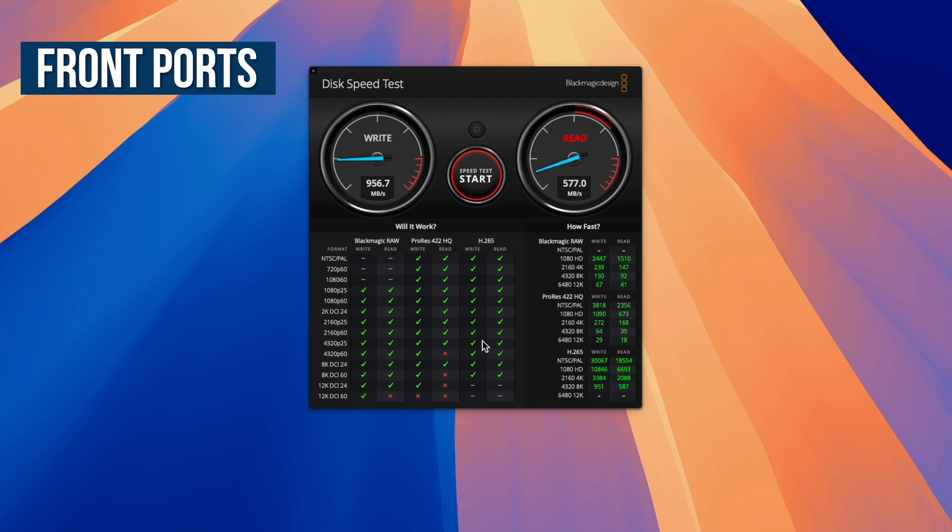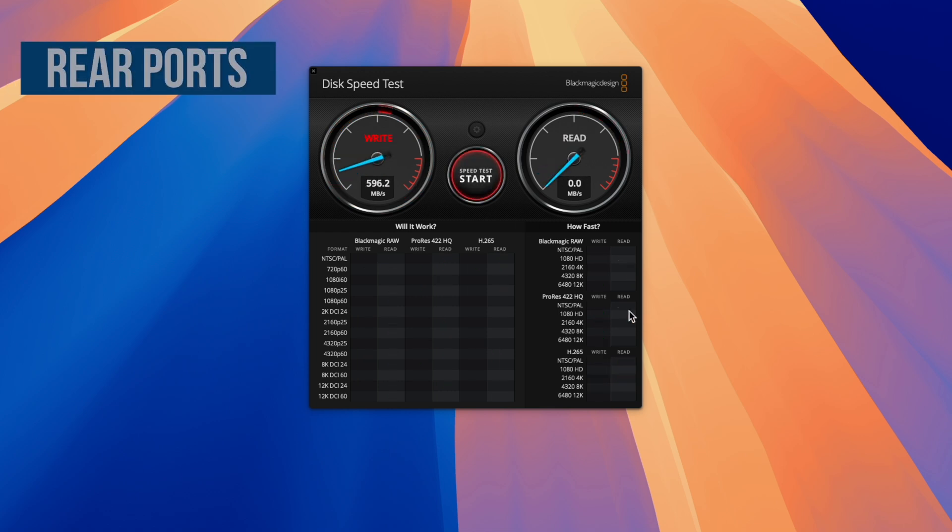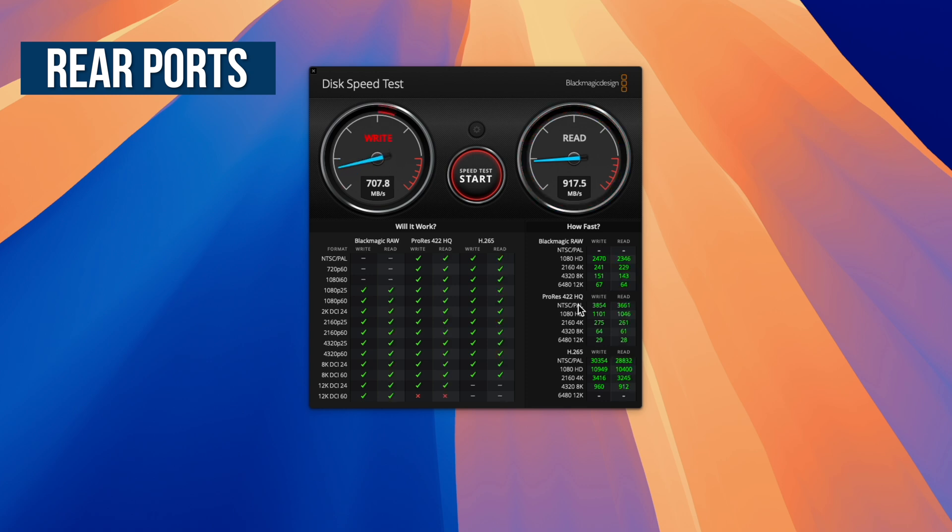Connect the enclosure to the rear ports though and it's a different story. The write speeds again were around 960 megabytes per second, but now the read speed has increased to 920 megabytes per second, which is much more in line with what we should be expecting from a USB 3.2 Gen 2 enclosure.